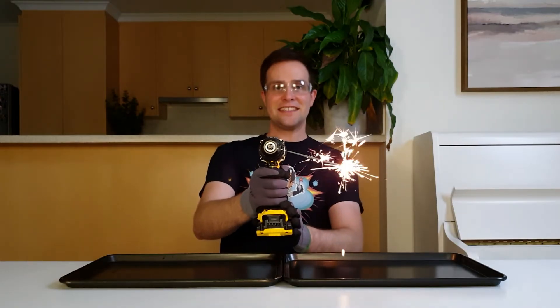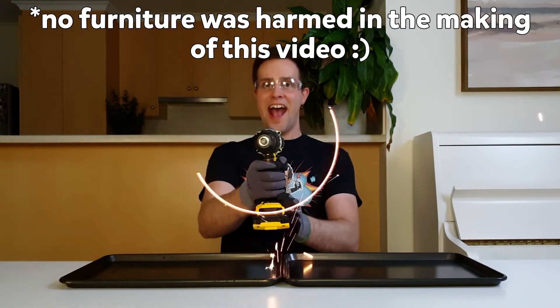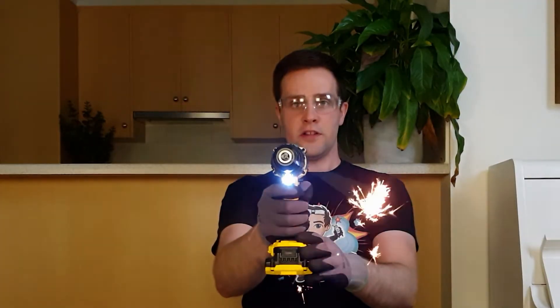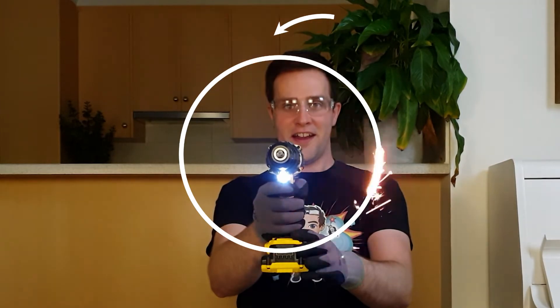You've probably noticed persistence of vision before, if you've ever moved a sparkler around really quickly. If you do this, you won't see a single bright spot, but a bright streak. That's because you're still seeing the image of the sparkler from here, even when the sparkler is over here.